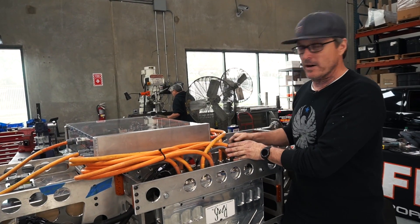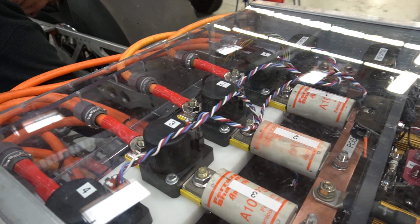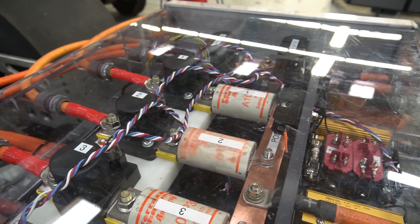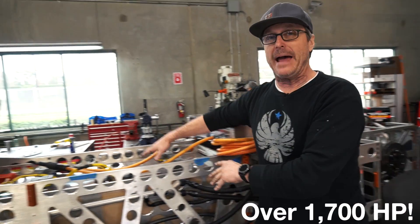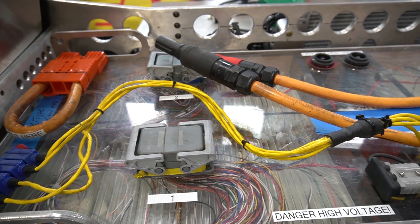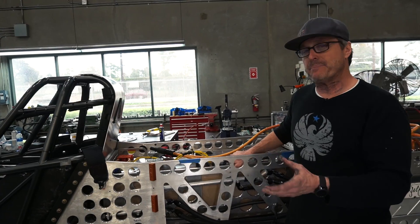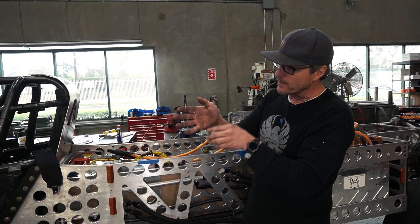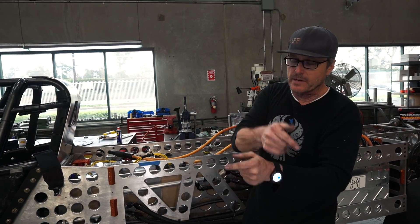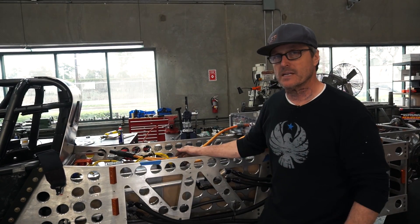Now we have four Reinhardt 250 controllers. This is a contactor box — this is where all of our major high voltage goes in: 800 volts, 2,000 amps, and all of that is supplied from this massive battery. 1.6 million watts of lithium polymer power. This battery is referred to as 5P192S — 5 batteries in parallel, and then 192 of those racks in series. At the end of the day, we end up at 800 volts. This is the largest battery of its type ever built.